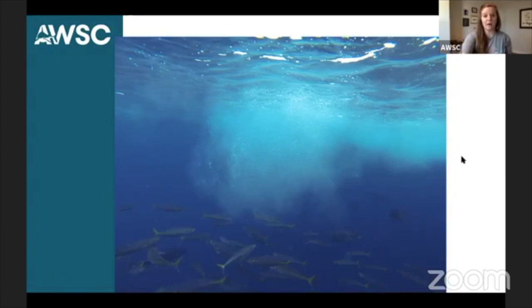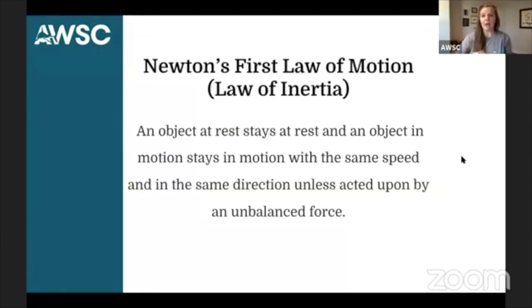One of the first things we have to be aware of is how anything moves in general. We talk about motion, and we need to think about Newton's first law of motion, which is known as the law of inertia. Now, for some of you at home who might be in kindergarten or first grade, we're talking about some stuff that's at high school level right now. But when you are back in your classroom and your teacher starts talking about movement, you can raise your hand and say, are you talking about the law of inertia? What the law of inertia states is: an object at rest stays at rest, and an object in motion stays in motion with the same speed and in the same direction unless acted upon by an unbalanced force.